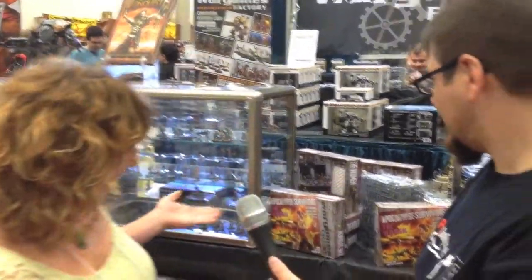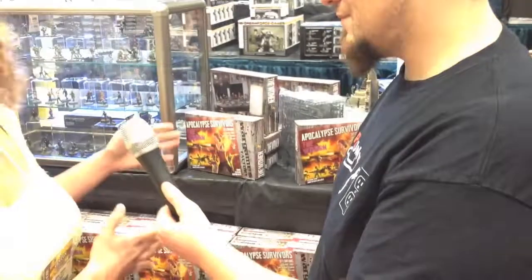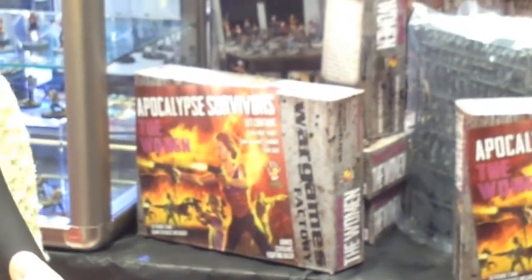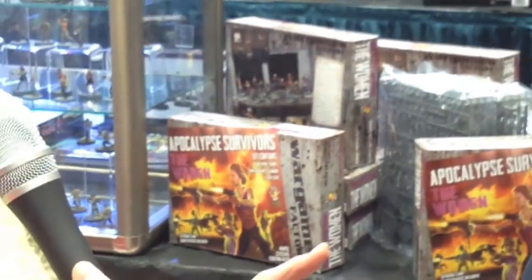When we were at Historic Con I was giving the little teaser that the Apocalypse Survivors — the women — were about to come out. They came out and as you can see here the pile has dwindled. They have been a great seller by far, our number one here at Gen Con. And I think they'll probably end up being our number one of all time. I mean, they're eclipsing the guys, which women usually do.